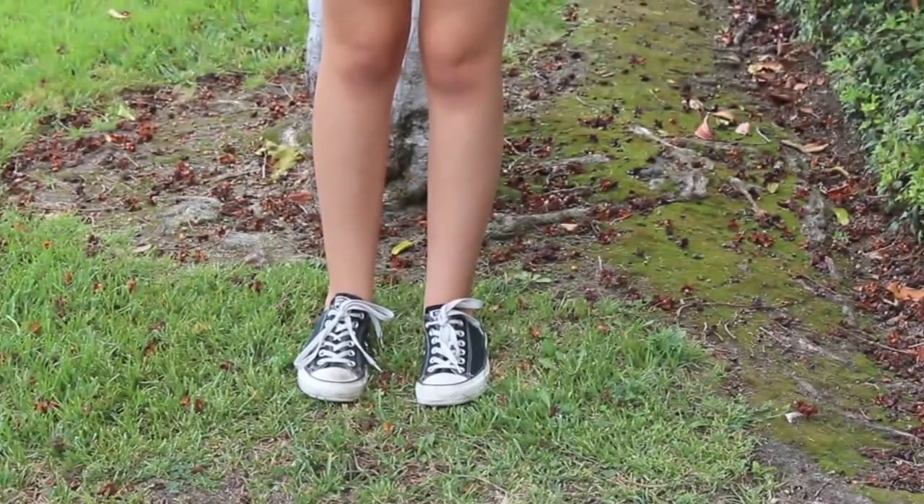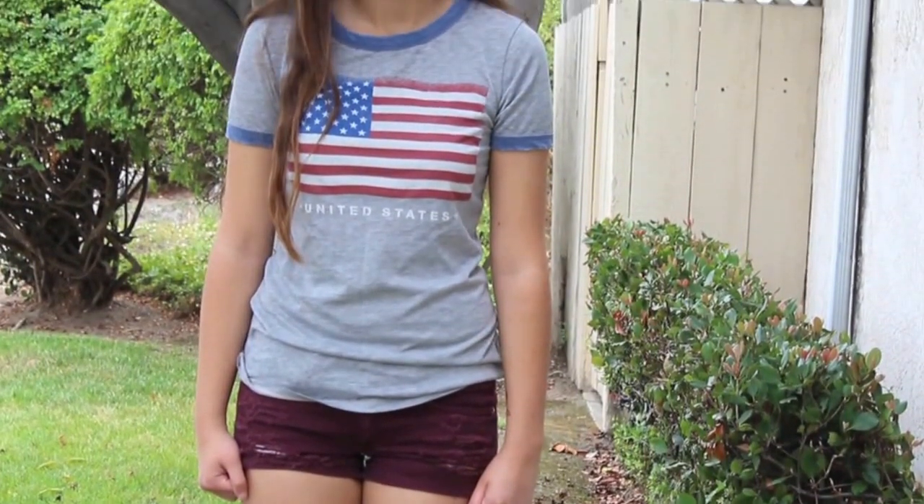Outfit number one is very casual. I'm wearing low cut Converse, some maroon shorts from American Eagle, and this American flag t-shirt from Target.